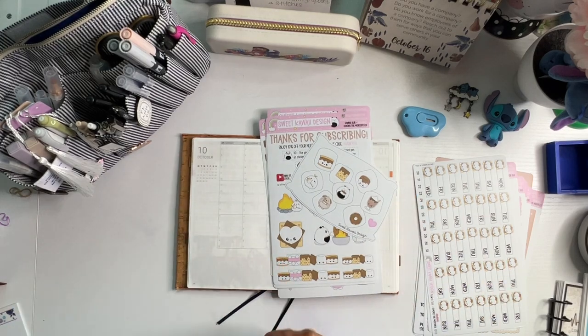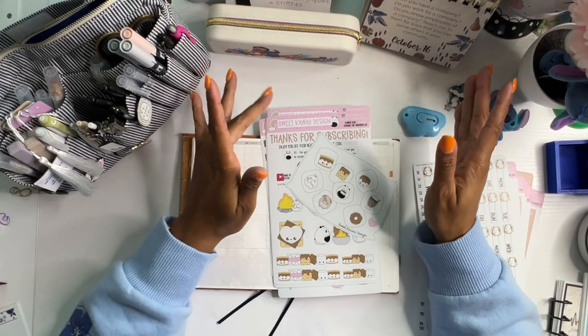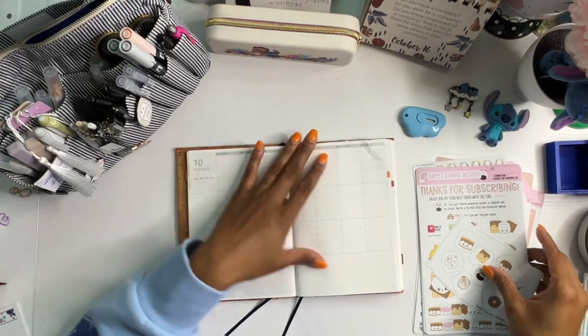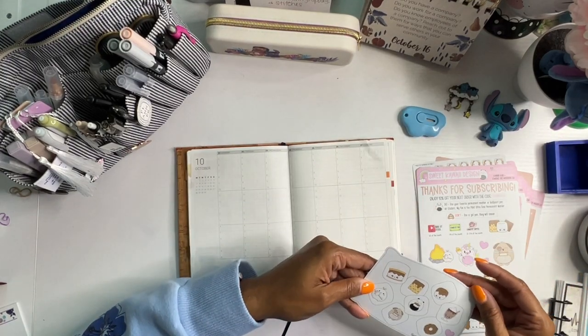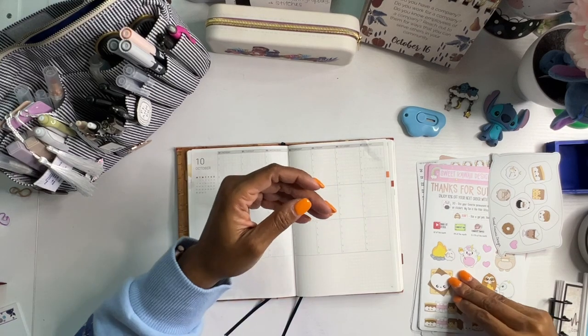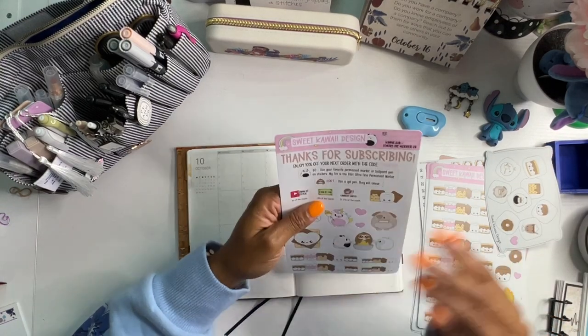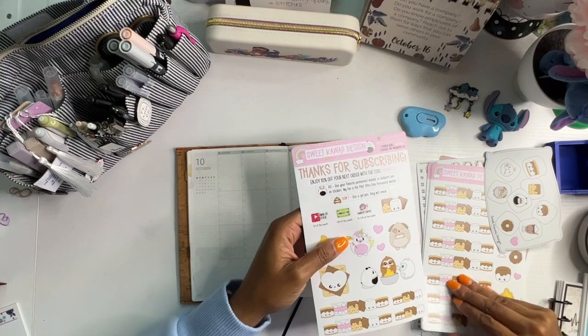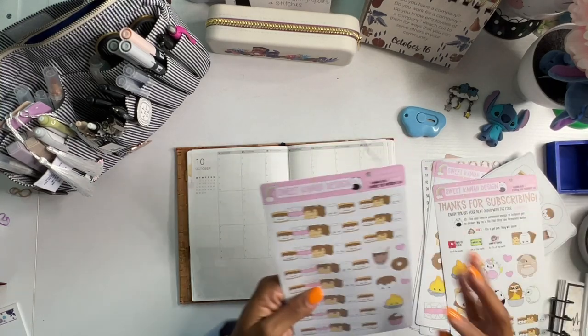Stay on the lookout for my new reading journal setup. I'm going to do some more research into reading journals so I can make it more functional for me this year. Because I think last year I really didn't know what I wanted. And although I could literally just use the exact same one, I would rather just start over.